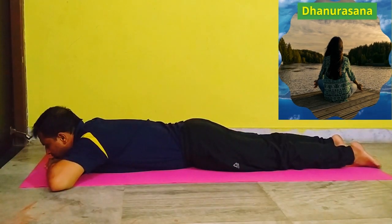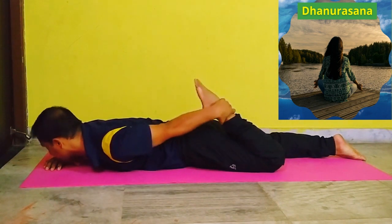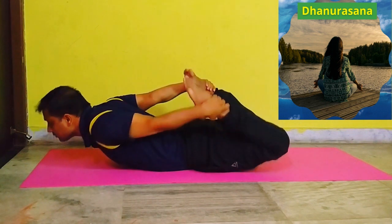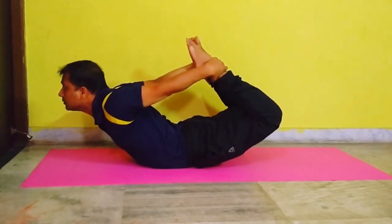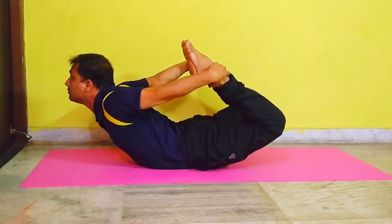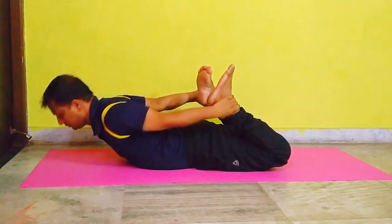Dhanurasana or bow pose. Lie on the ground on your stomach like Bhujangasana. Then catch hold of your ankles with your hands and pull the legs and upper body upwards. Hold the position for a few seconds and then relax. Benefits: It strengthens the back muscles.